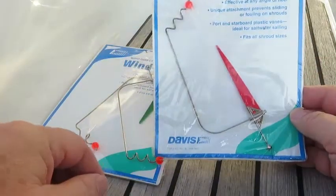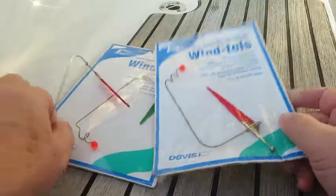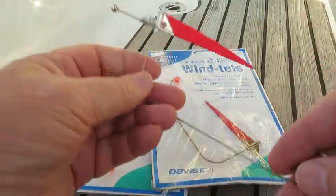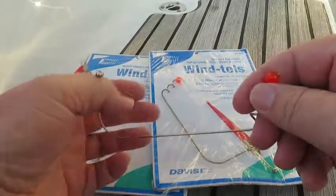Alright, let's see. Davis Wintels. I've been using these on HobieCats and things like that for a long time. I always liked them. You hook them to the shroud.